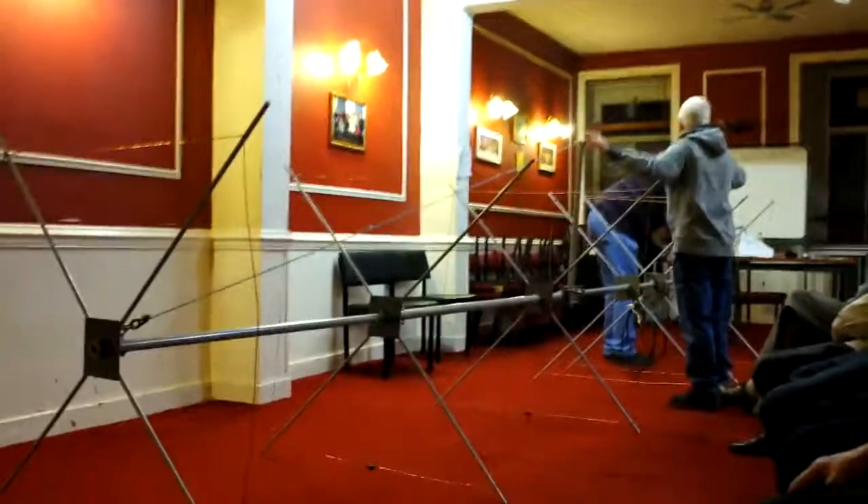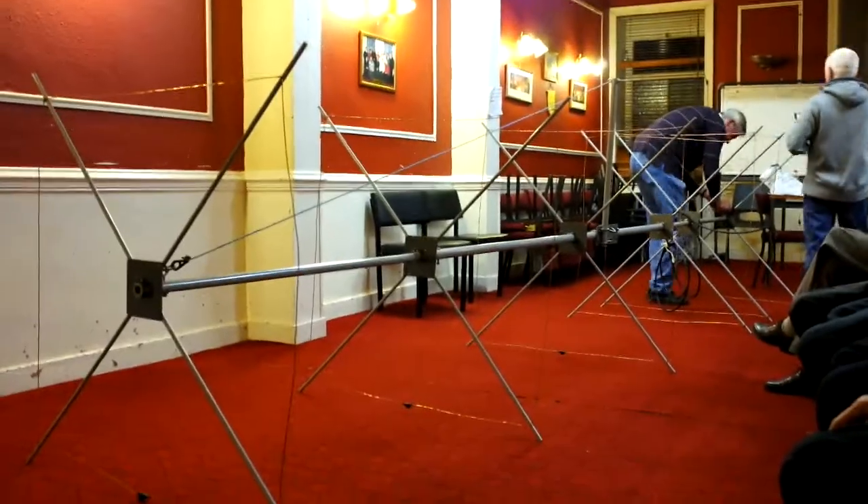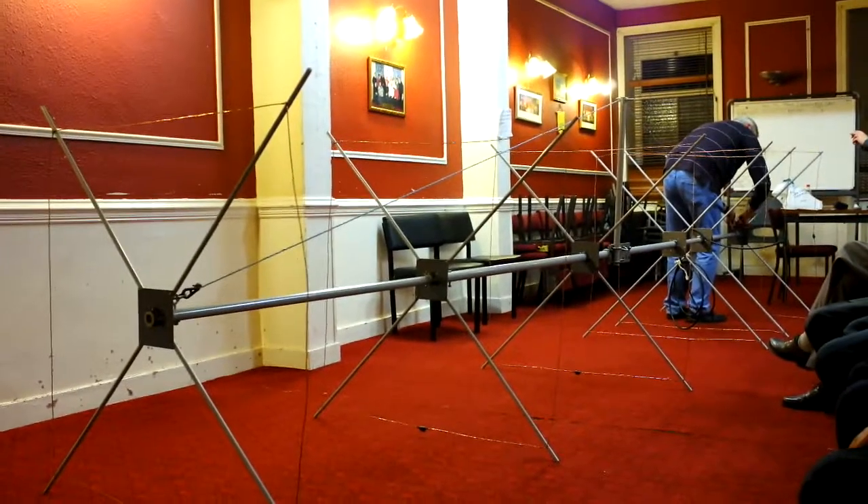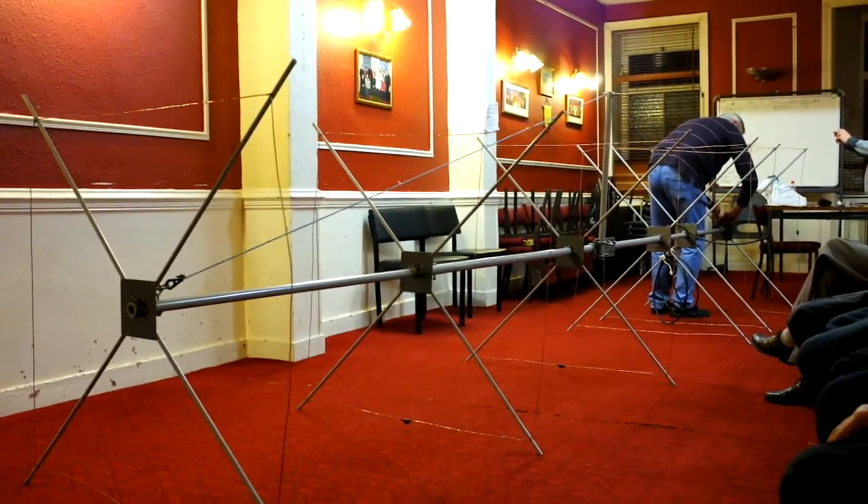Natural curvature and so on. I'll give it a bit, put some tension on it and see where you've gone to it. The king post might be a bit high, but yes.